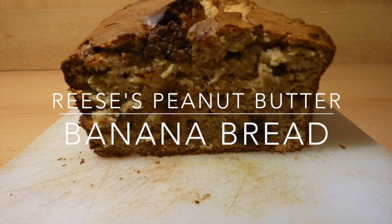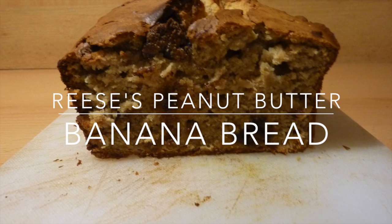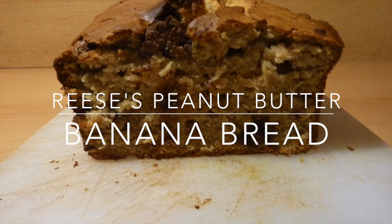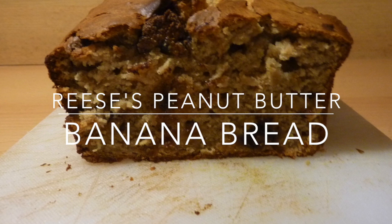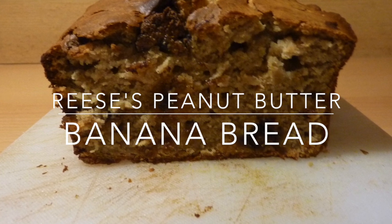Hello everyone! I will be showing you guys how to make a Reese's Peanut Butter Banana Bread. This is a great way to use up ripe bananas and is different from a traditional banana bread recipe. So let's get started.